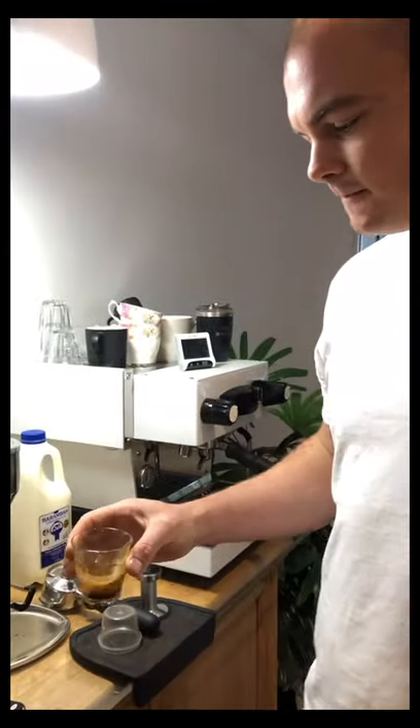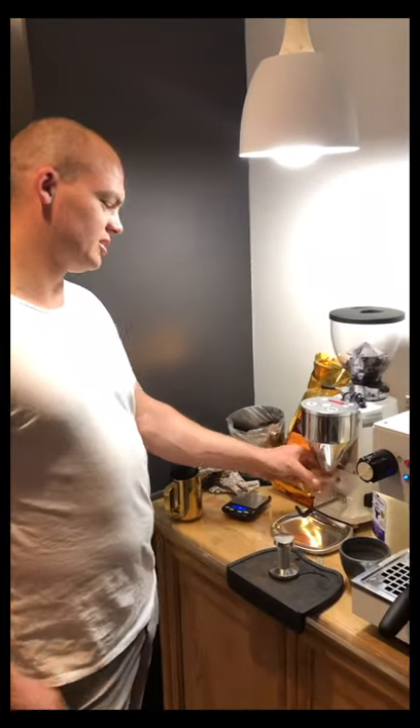You can see it's nice and rich, beautiful and smooth. And now for the milk drink, which is my standard go-to coffee of the morning — a standard double shot flat white.